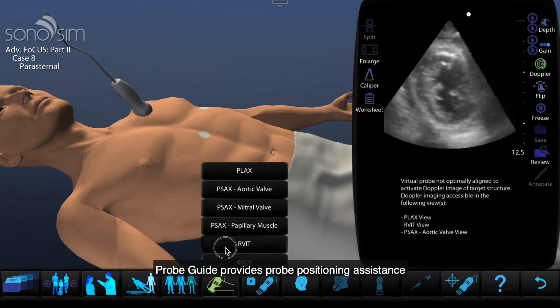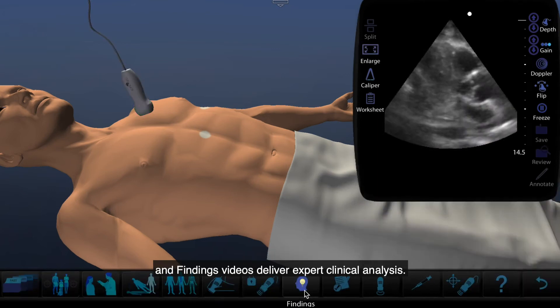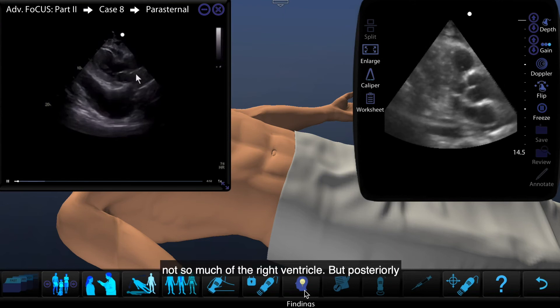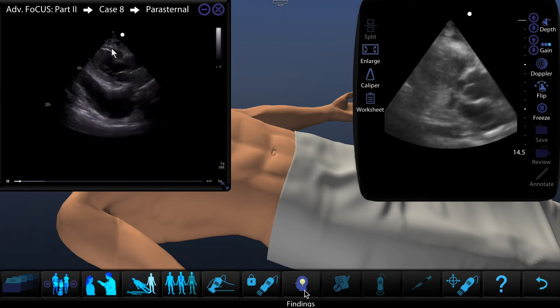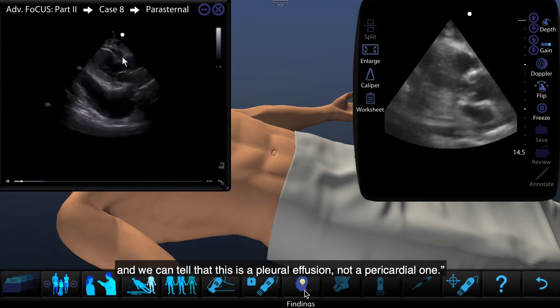Probe Guide provides probe positioning assistance, and findings videos deliver expert clinical analysis. As we pause here, we can see the left ventricle, not so much of the right ventricle, but posteriorly we see quite a large anechoic area, and we can tell that this is a pleural effusion, not a pericardial one.